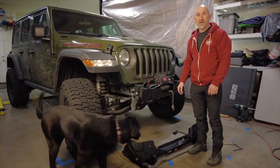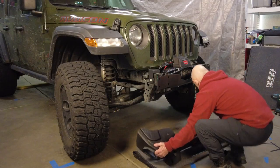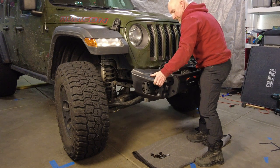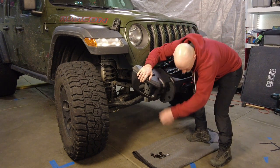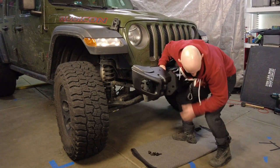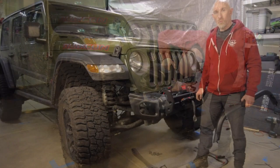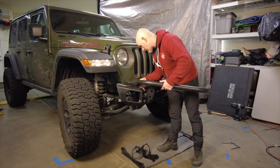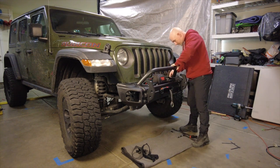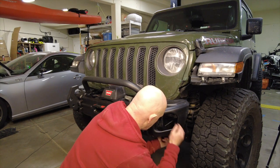Now comes the tricky part of trying to put the bumper on with the tow hooks at the front. Let's see how this goes. With the bumper loosely in place, we're going to put the bar on to protect the winch and install that hardware loosely. We're not going to install the fog lights right now, so I'm just going to install the fog light bracket to hold the outside of the front of the bumper on.